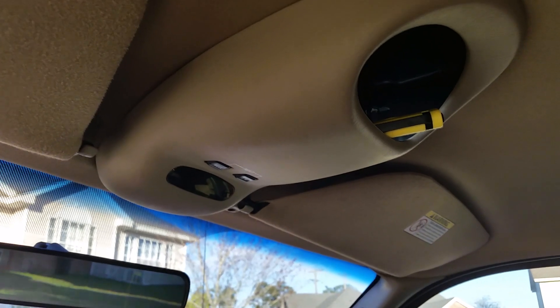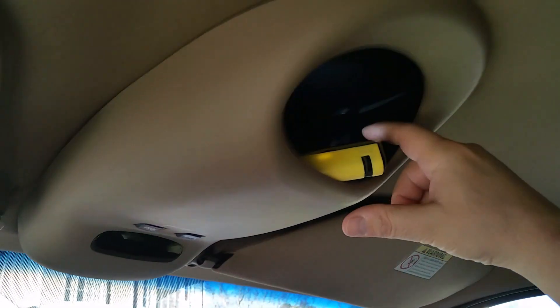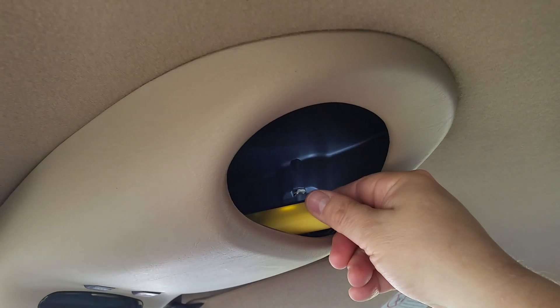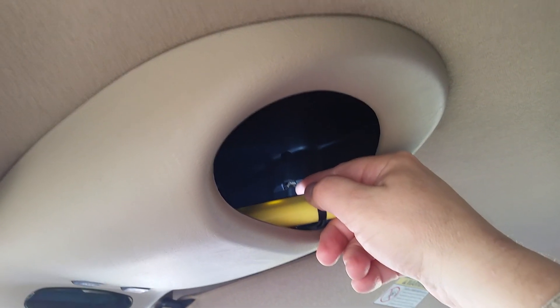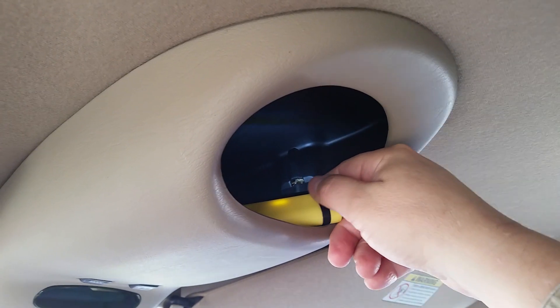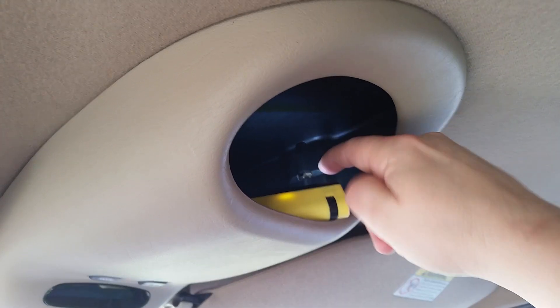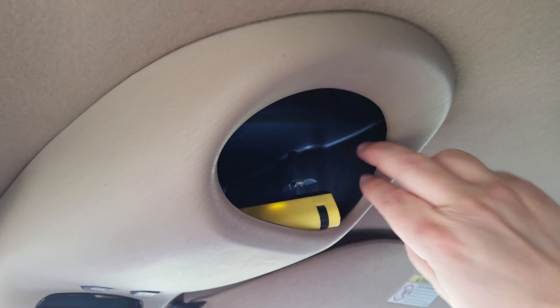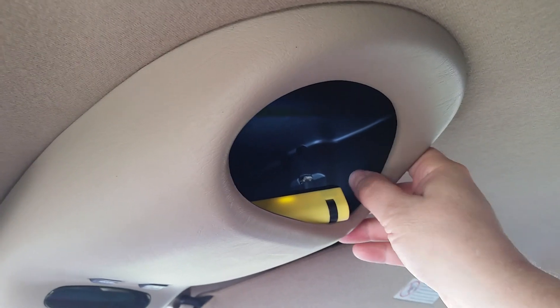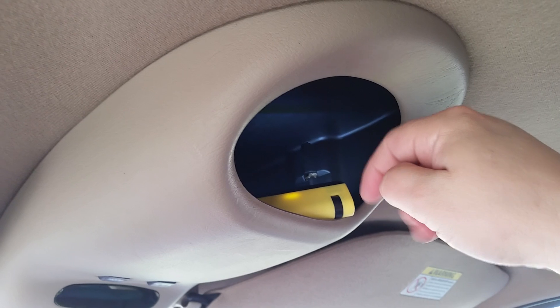The first step is to get the console down. You have a couple of tabs on the inside — mine are actually broken but they still hold. Most tabs have a little square peg. What you do is take a screwdriver, push it in that hole, push that tab, then grab this side and give it a yank down.